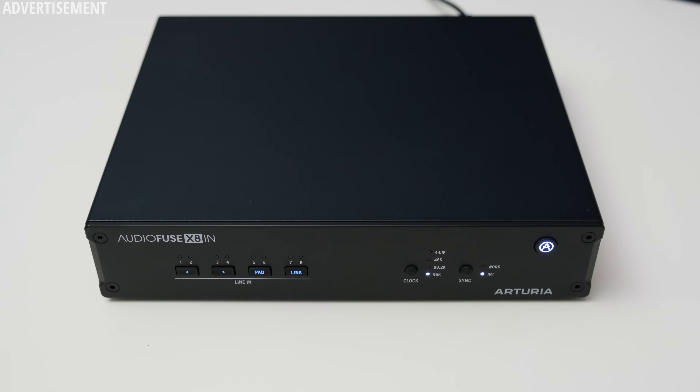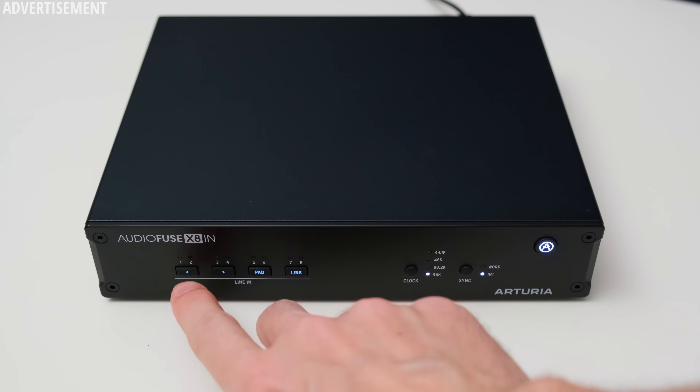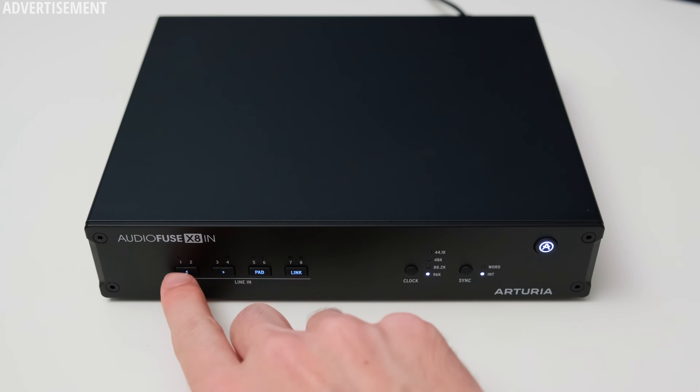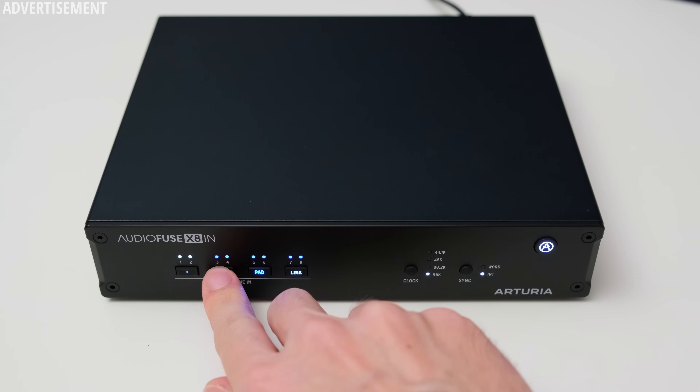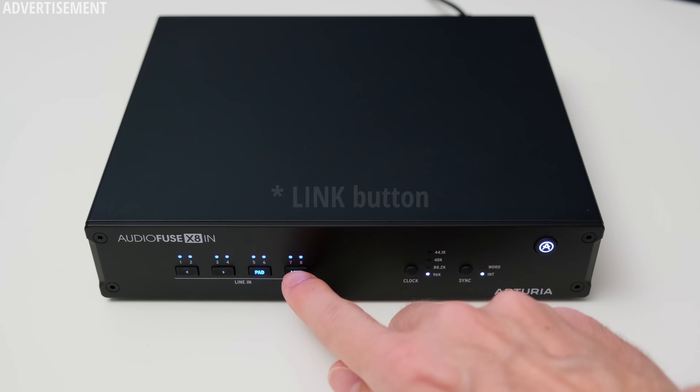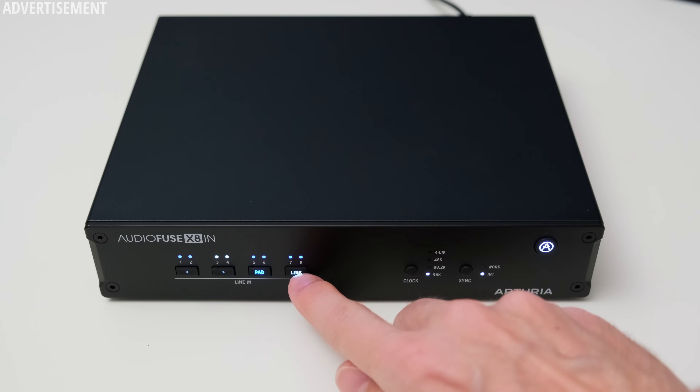On the front of the X8 In you get a couple of buttons for some simple controls. With the left and right arrow you can select the channel you want to control. The pad button attenuates the incoming signal in case it is too strong. This is great to have, although there is no further gain control on the inputs, so these are really designed to be fed line level signals. If you want to run microphones into the X8 In, you will need some additional preamps. With the link button you can link two channels together to control them simultaneously.